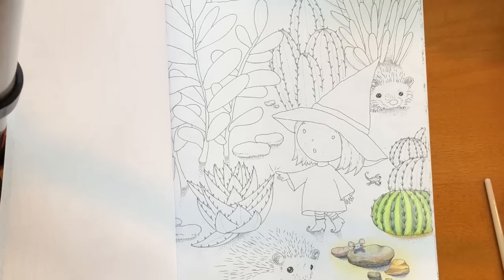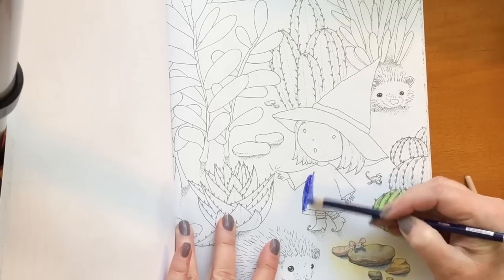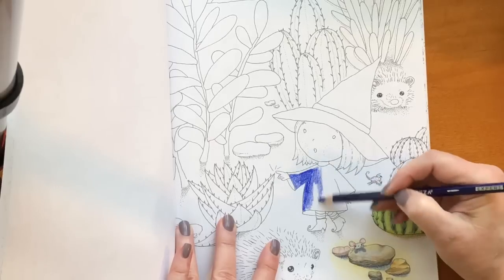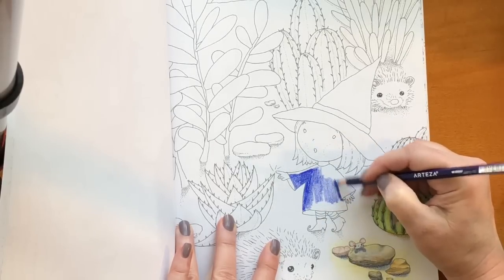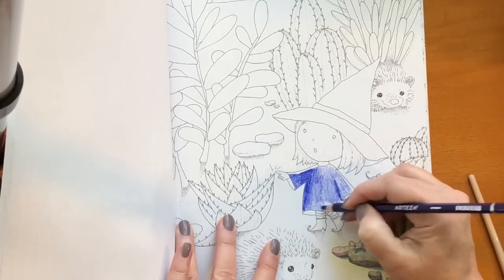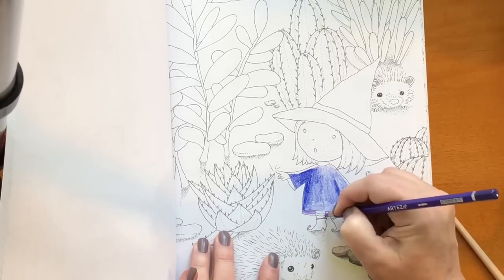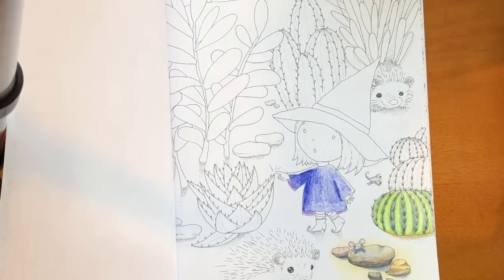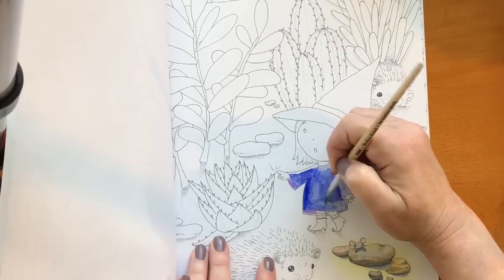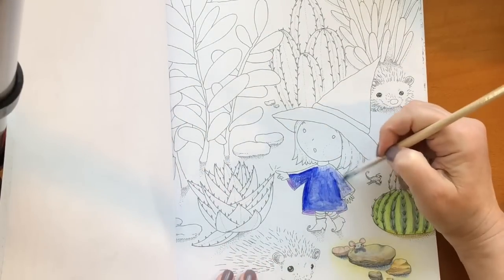I'm going to take Ultramarine and lavender and color in Penelope the Witch's little caftan or dress very quickly. I left it messy on purpose because I wanted to see how blended it could get in one coat or one sweep — and I have to say, it worked pretty well. So I would definitely give these pencils a thumbs up. I very much enjoyed using them. I can't say that I'm an expert by any stretch at anything watercolor, but if you like that and you want those kind of effects, I would definitely recommend these pencils. I hope you subscribe and enter this contest because you can win this whole set of pencils and your choice of my coloring books.